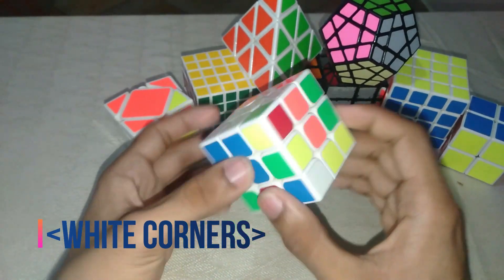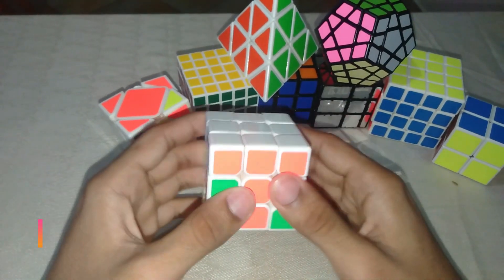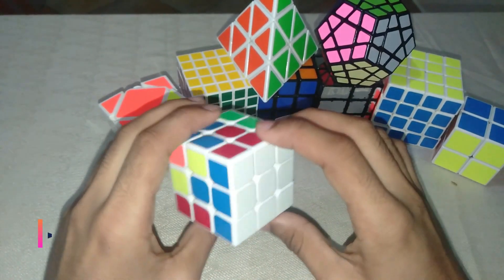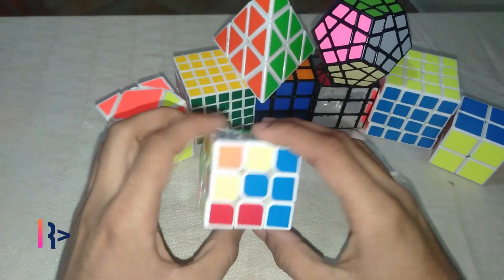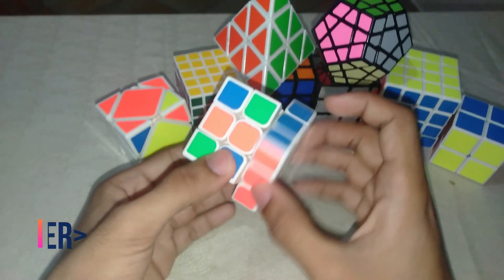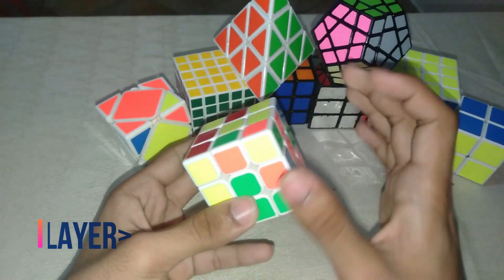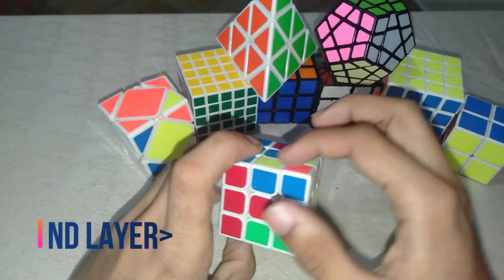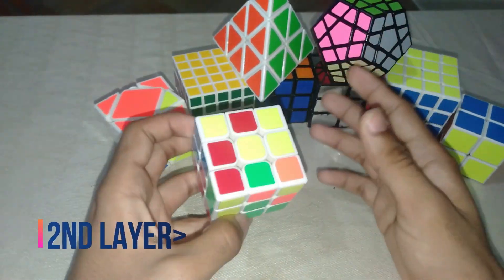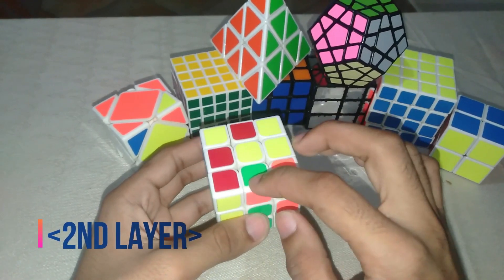After solving the white layer step by step — the cross and then the corners — you move to the second layer. The first layer is completely solved. The second layer is only four cubes, which is really simple: this one, this one, this one, and this one over here.